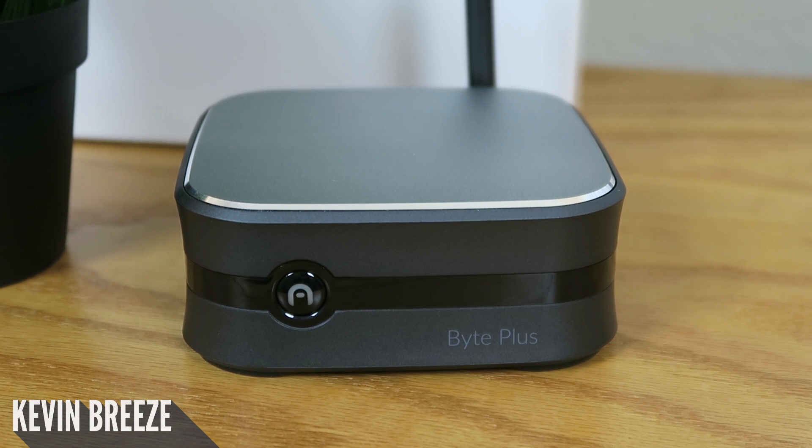You'll also find a one year warranty with this product. Not much comes included in the box — we just get the actual PC itself and a charger.